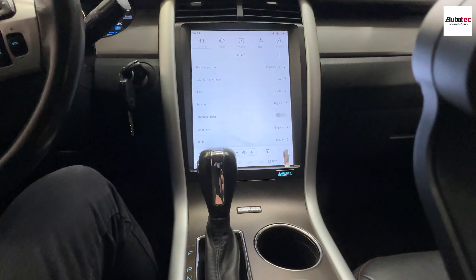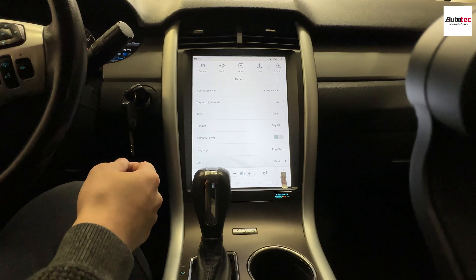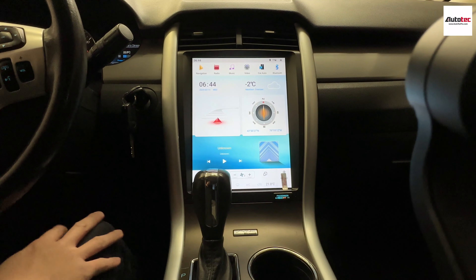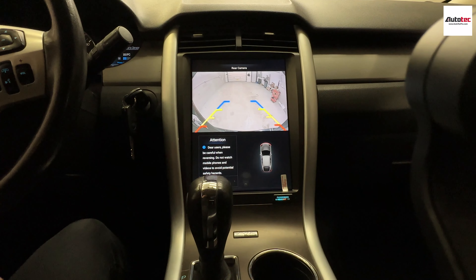It also supports video in motion. That means while you're driving, you can also have the passenger watch a movie. You can see the resolution of the screen is very good.